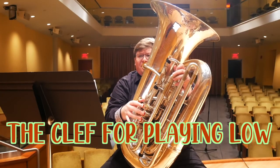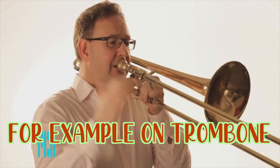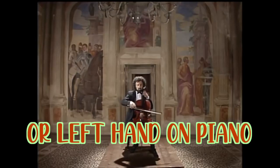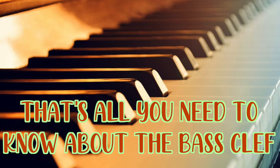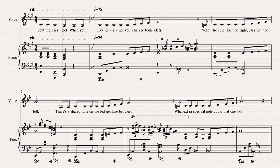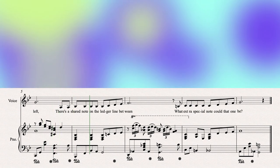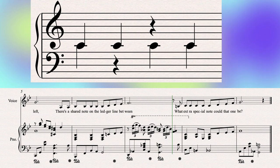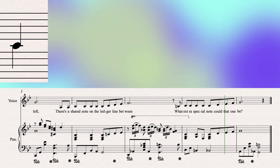The clef for playing low — for example on trombone, on bassoon or on cello, or left hand on piano. That's all you need to know about the bass clef. When you play piano you can see both clefs, with treble for the right, bass in the left. There's a shared note on the ledger line between.